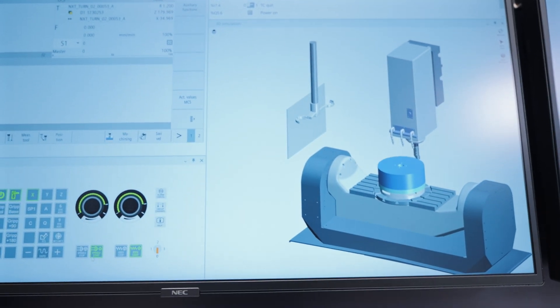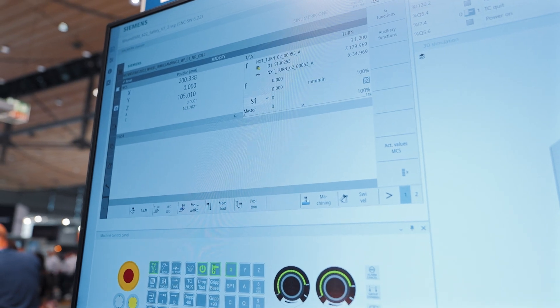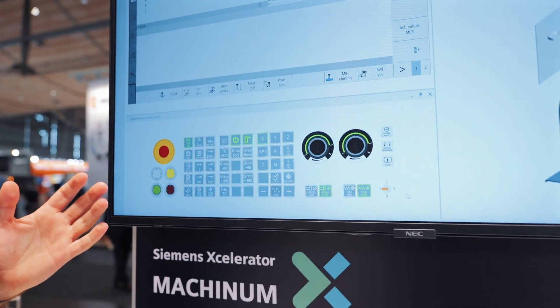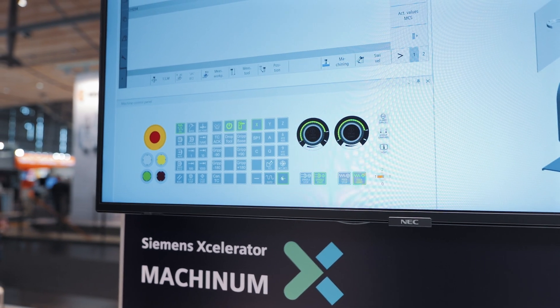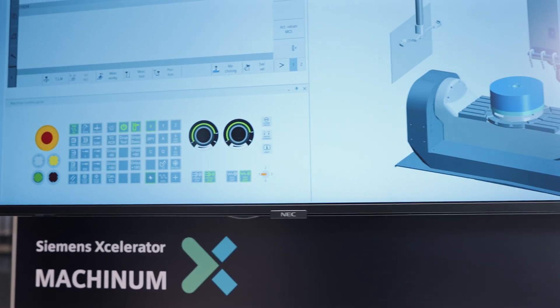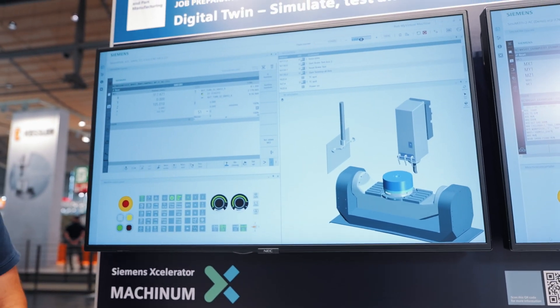Furthermore, there is a requirement to select the operating mode. This can be done using the key switch, just like on the real machine. I can now set the machine into jog mode, for example, and we can see in the integrated 3D simulation how the machine is actually moving.